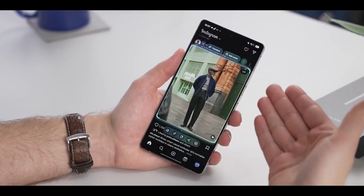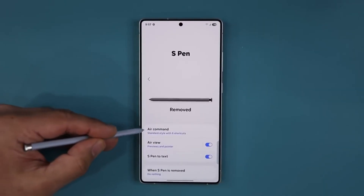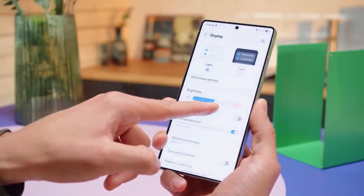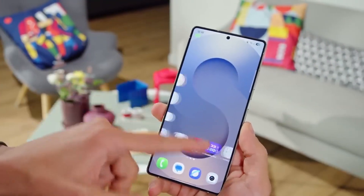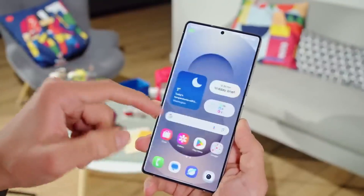Let's start with something playful. Samsung has added a smart new tool to its keyboard that lets you create stickers just by typing out a short sentence. Imagine typing 'a sleepy cat on a pillow' and seeing that exact image turn into a sticker right from your keyboard. It uses artificial intelligence to create a visual version of what you type — no more searching through sticker packs or downloading extra apps.